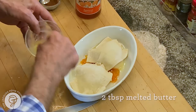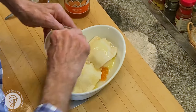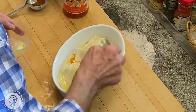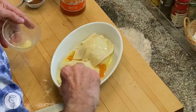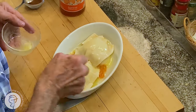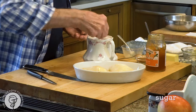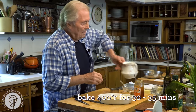Then I'll brush it with a bit of butter here, that always helps. So I have about a tablespoon and a half of butter all together here, and then maybe a good one to two teaspoons of sugar on top, and that's it.